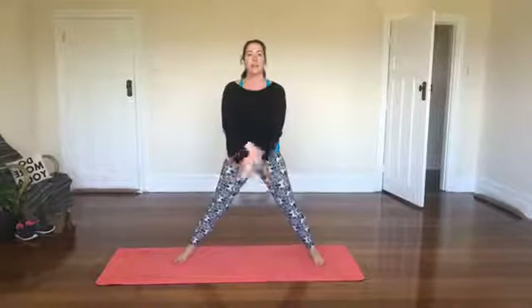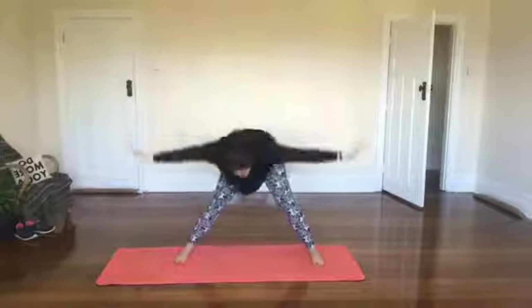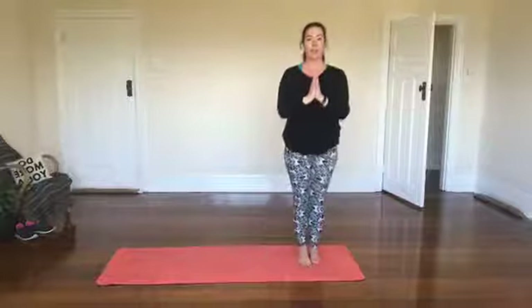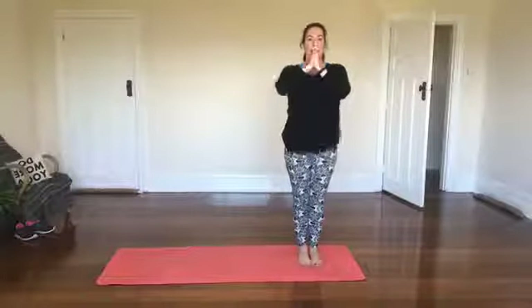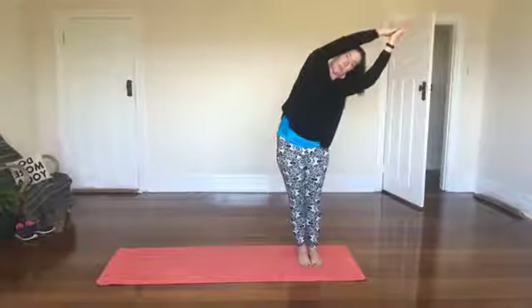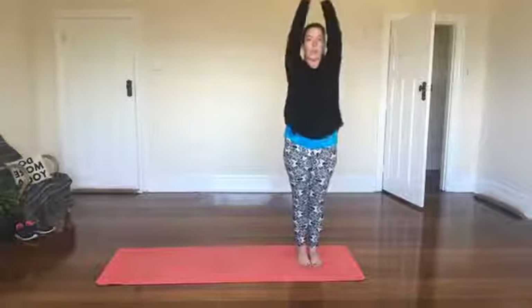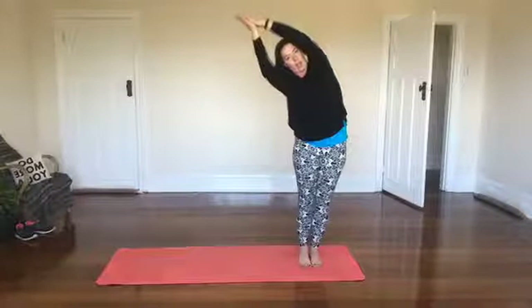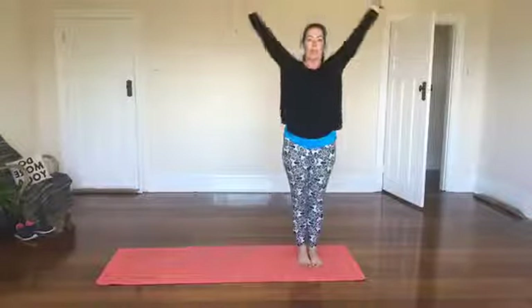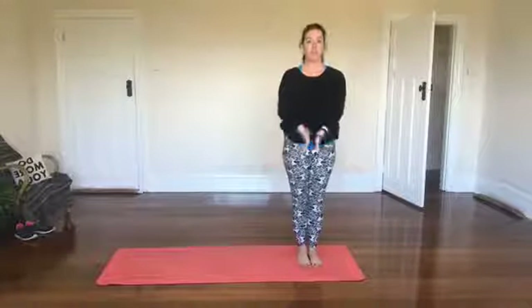Exhale down then inhale — full moon — exhale full moon below. Inhale arms out wide and exhale, stepping back. Then we take another inhale up tall, exhale pressing the moon, inhaling up tall again, exhale to the other side, inhale reach and exhale back to mountain.